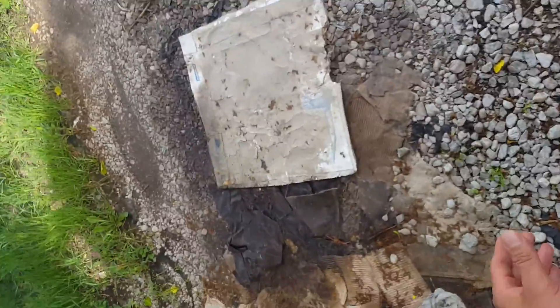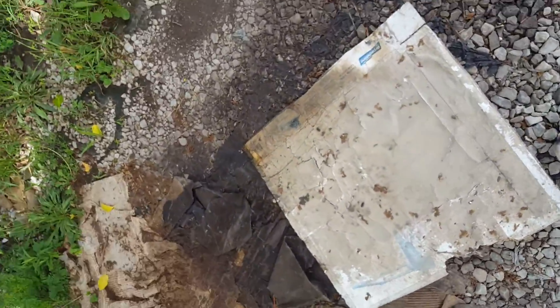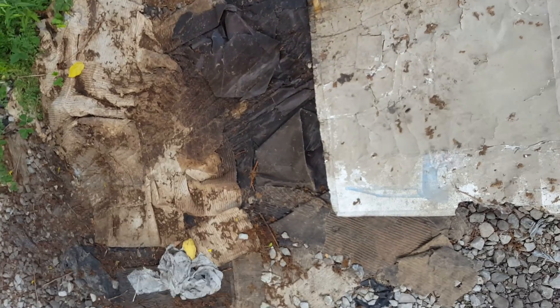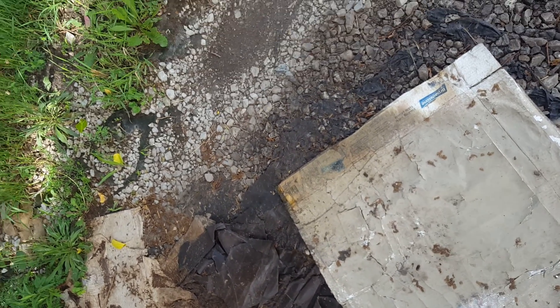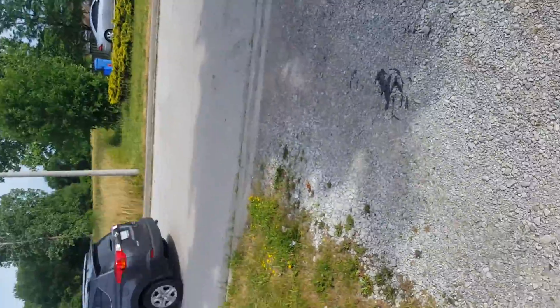And what do you know — all the fluid is gone. Now let's see if anything's leaked. My car does unfortunately leak some oil, but I don't see any fresh, large pile of oil.